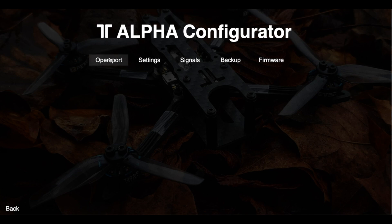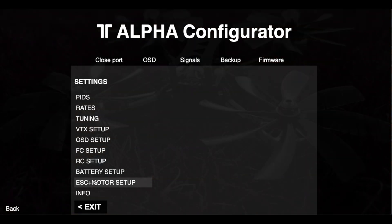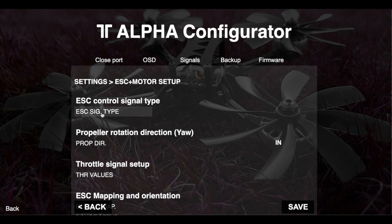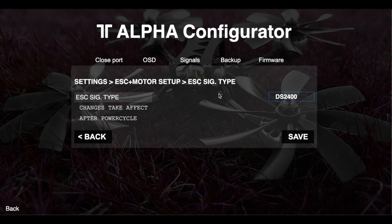So first up, I'm running the Pacer 60A, which is advertised to be part of the FetTech stack made by T-Motor. Let's connect it up. You're going to go to gui.fettech.net. The first thing you're going to want to check is that the signal type between the FC and the ESC is set correctly to DSHOT2400. I believe when it comes out of the factory, the default is different than this. So you're going to want to verify by opening the FetTech configurator, going to ESC plus motor setup, ESC signal type, and verify that it's on DS2400. You're going to want to save and power cycle the board after that, just to make sure that things are communicating correctly from the jump.